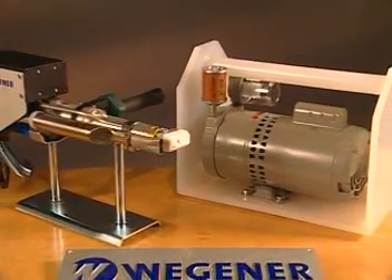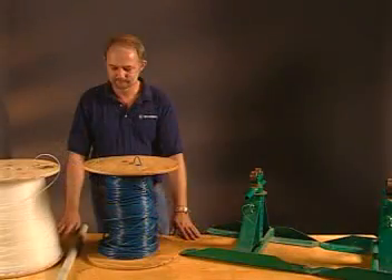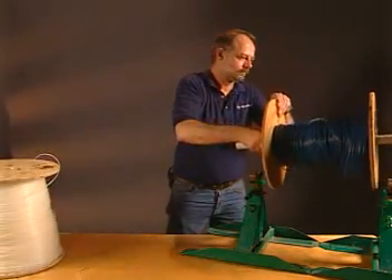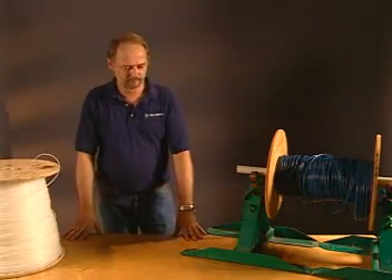The Alpha extrusion welder has the best weight-to-output ratio in the market. Select the appropriate welding rod for your application. For extrusion welding, it is necessary for the rod to be fed from a spool. Rod sizes for the Alpha extruder are listed in the manual.